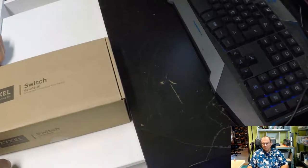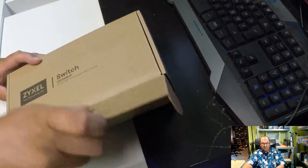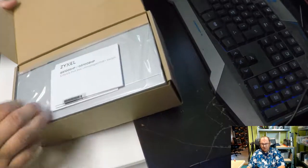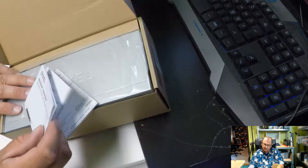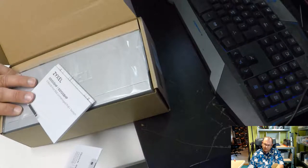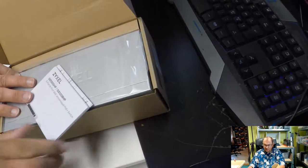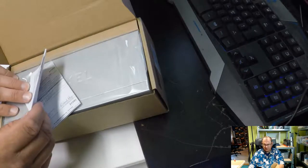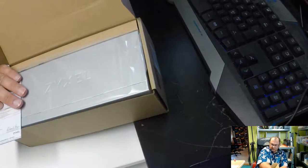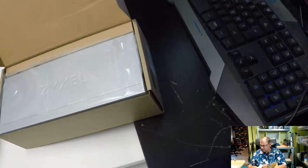There we go. The box is too big. The manual's probably in here. Just seeing which ones there are — this is all non-English, so I'll just save the instructions with English. That's those ones. This is some kind of guarantee card on this paper, I don't need that.